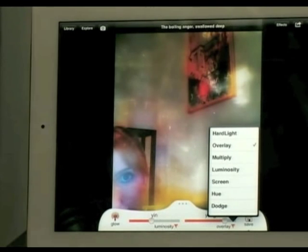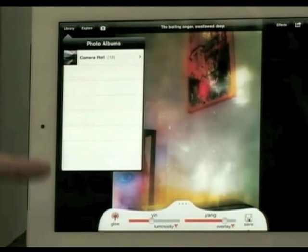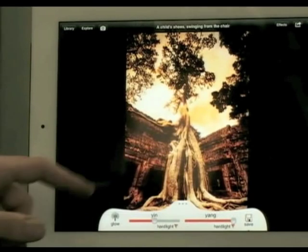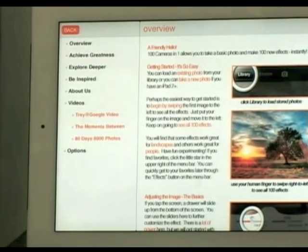Think about all the mathematical variations you could make over a picture. You can take photos from your library and import them. When you first download 100 Cameras in 1 — it is $2.99 so it's not free — Trey does give you some extras: five really beautiful high-def photos are automatically imported into your library that you can play with. One is from Angkor Wat. You can also explore a lot of his tips — Trey is an amazing photographer and a great teacher who links out to his website.